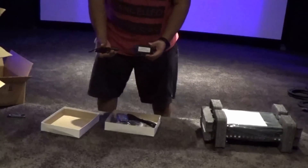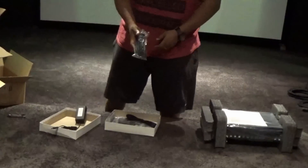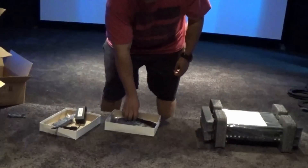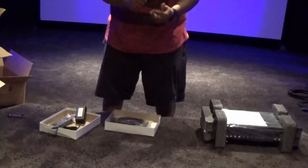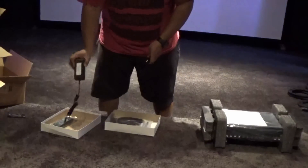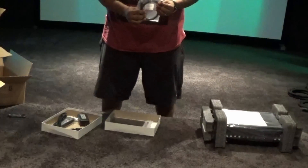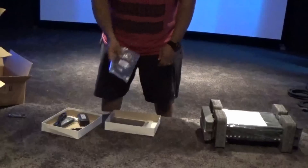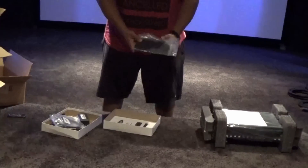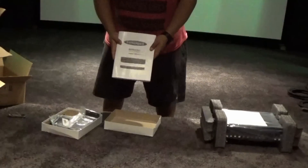In the accessories box we have the power cable, the remote — which is very similar to the one I had for the Radiance Mini 3D, it may be the same remote model — and this is the other part of the power cable, a USB, and the much-needed rack ears. Yes, and the instruction manual.